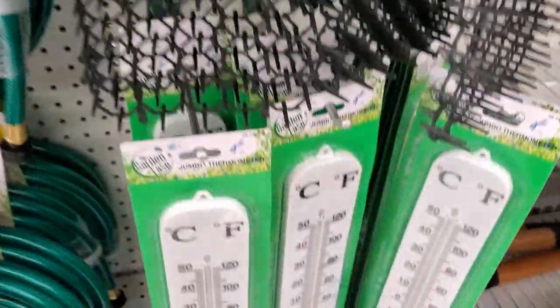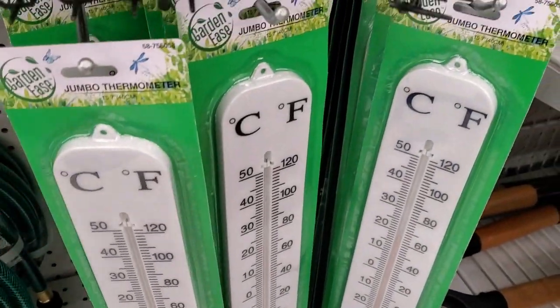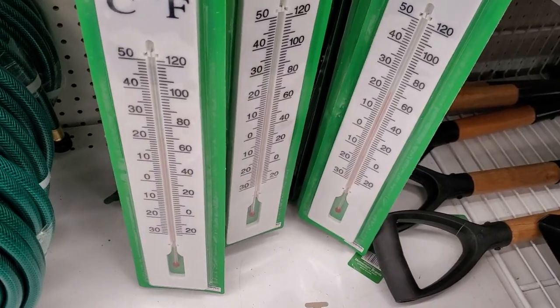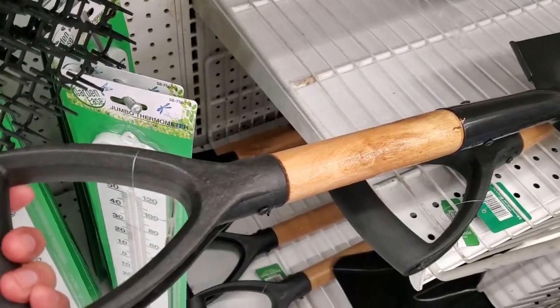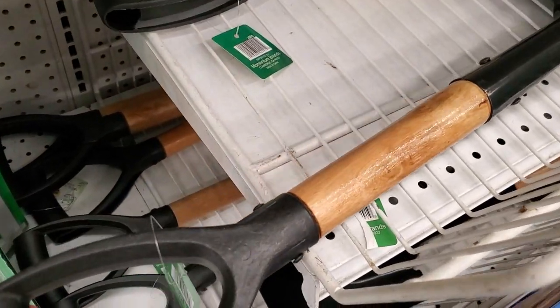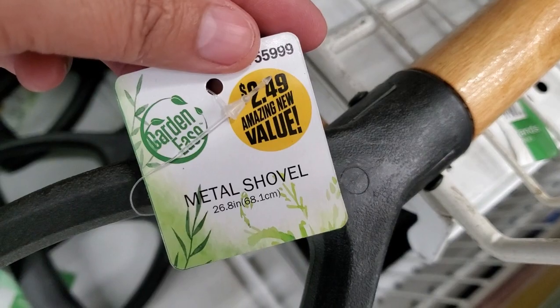The next thing is a jumbo thermometer for 99 cents — they have plenty of them. They also have this small shovel; let me show you — it is $2.49. That's the size right there.